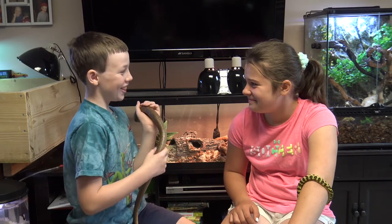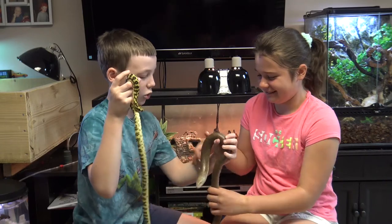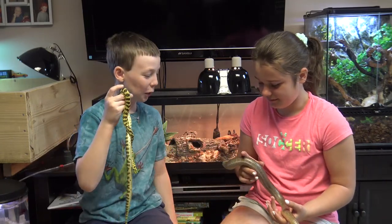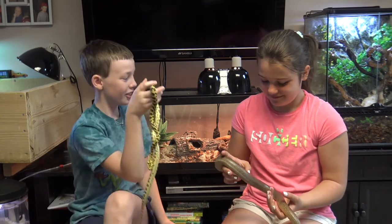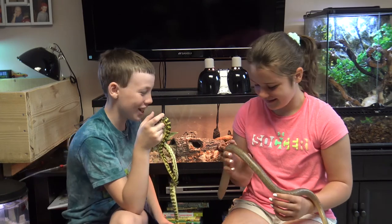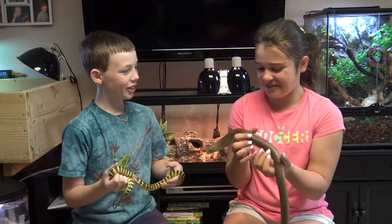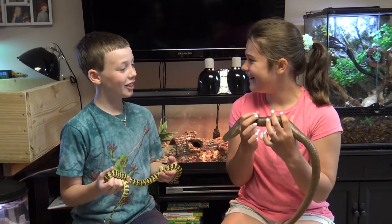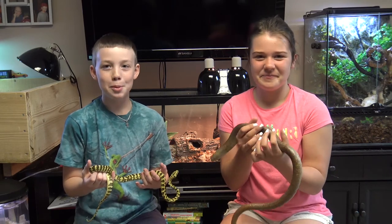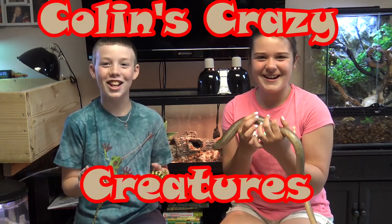So would you like to hold him? Sure. Okay, I'll take Bebe. Hold his body. How does it feel? Weird. Yeah, it's pretty weird holding a lizard with no legs. Thanks for showing me your legless lizard, Colin — I learned probably more than I wanted to know. Well, anytime. Thanks for watching! Please subscribe to our channel, like our videos, and see you next time on Colin's Crazy Creatures!